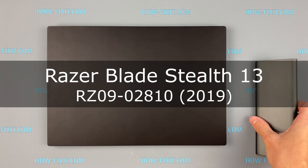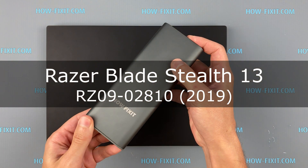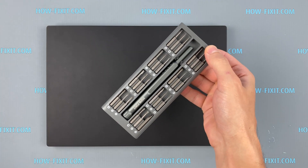Hello everyone! Welcome to HowFixit. In this video I'm going to show you how to replace the fan in a laptop.